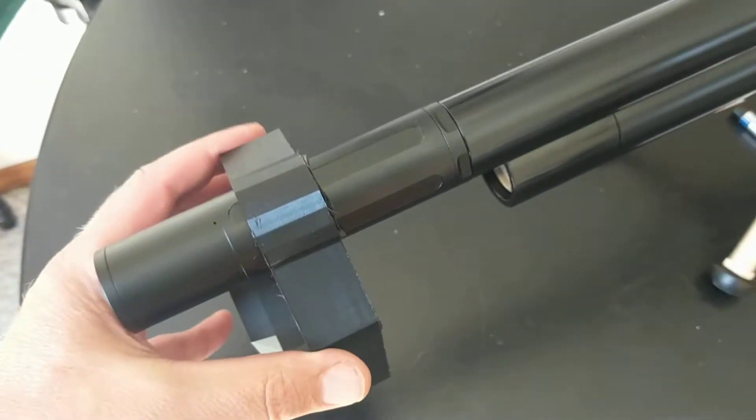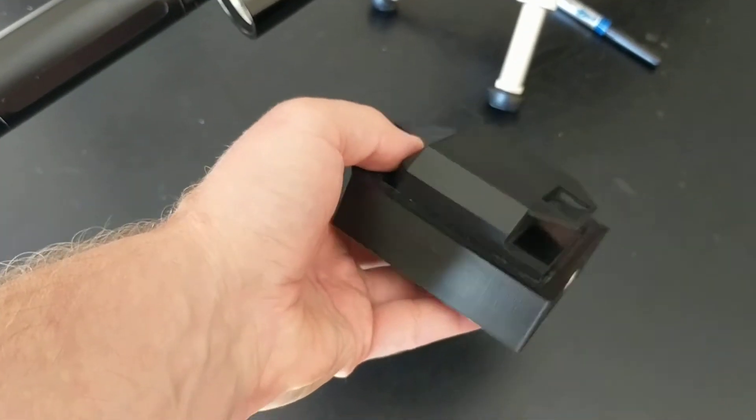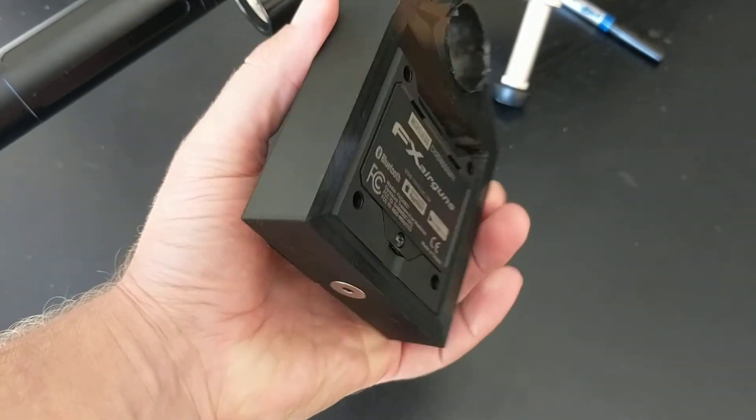I can still reach the buttons and everything in the back. When I'm done I just take it off, throw it back in my bag. It's good to go. I like it.